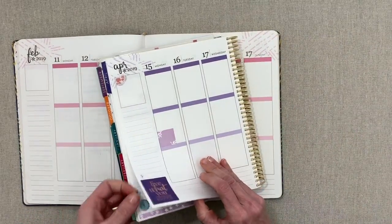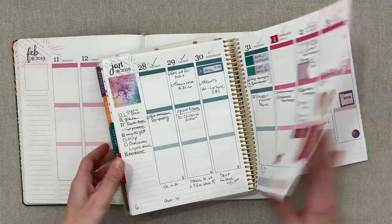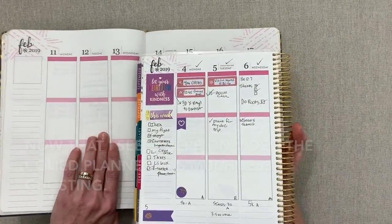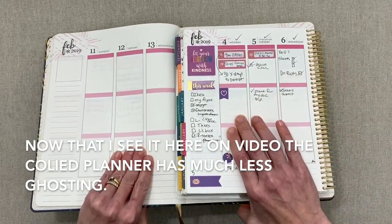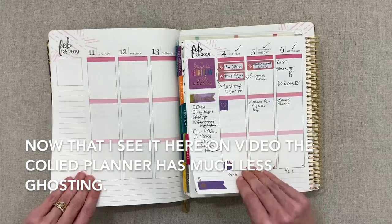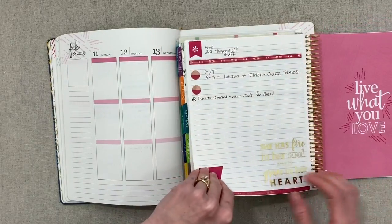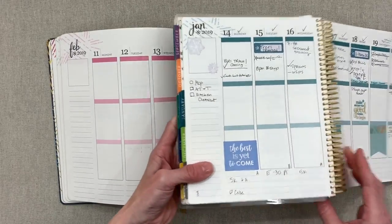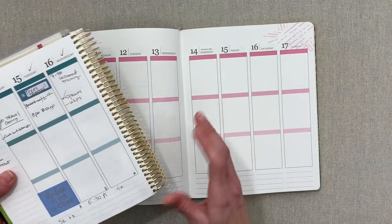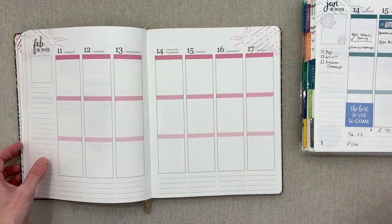Let's look at how pen performs in my actual planner — I didn't do a separate pen test page since this is the one I use. It's maybe a little bit less ghosting, or about the same. The paper feels about the same thickness, just maybe not the exact same texture. It takes pen really well. I wouldn't let the paper deter you — if you like the Erin Condren Life Planner paper, you're going to like this too.